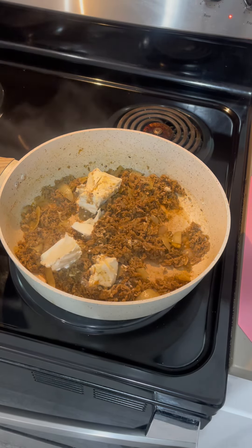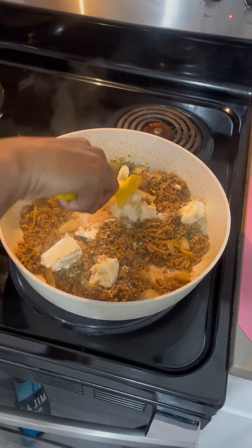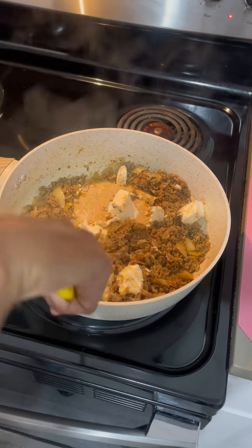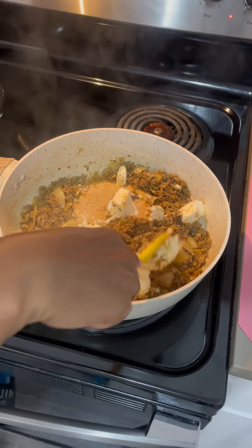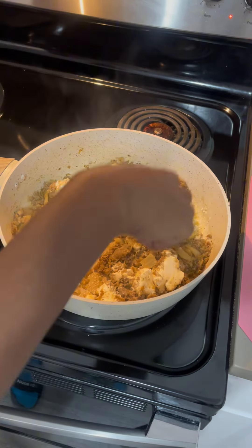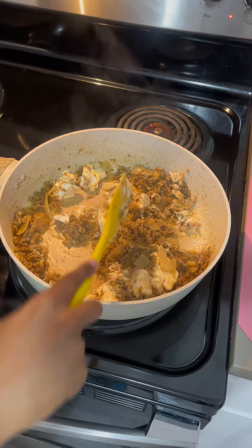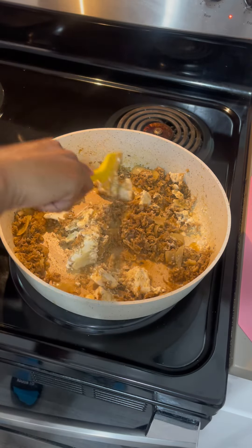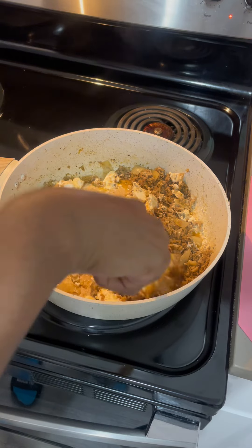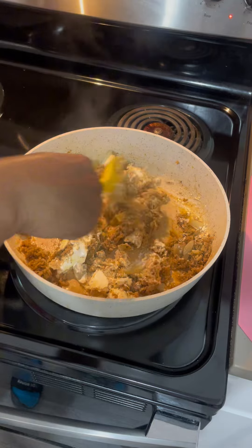I am making lasagna rolls, so this is going to be beef lasagna rolls. Allow the cream cheese to just set. This is such an exciting meal — I've never made lasagna rolls. I don't eat beef, but I love steak. I haven't eaten ground beef in a little minute, so I don't go out of my way to buy that. But if this is successful, try it out.